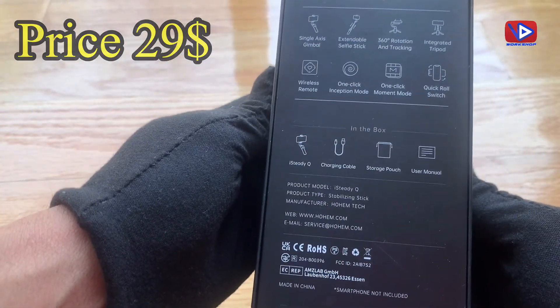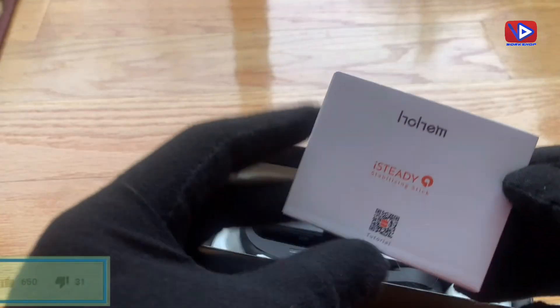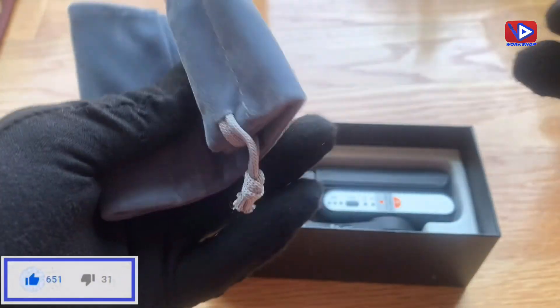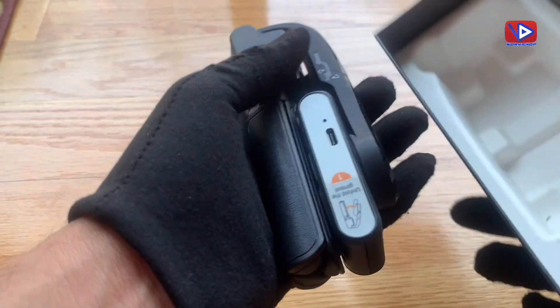Features details are listed on the box. Let's do unboxing first. The box comes with a user manual, which has complete setup instructions, a storage pouch, a charging cable, and of course the selfie stick.